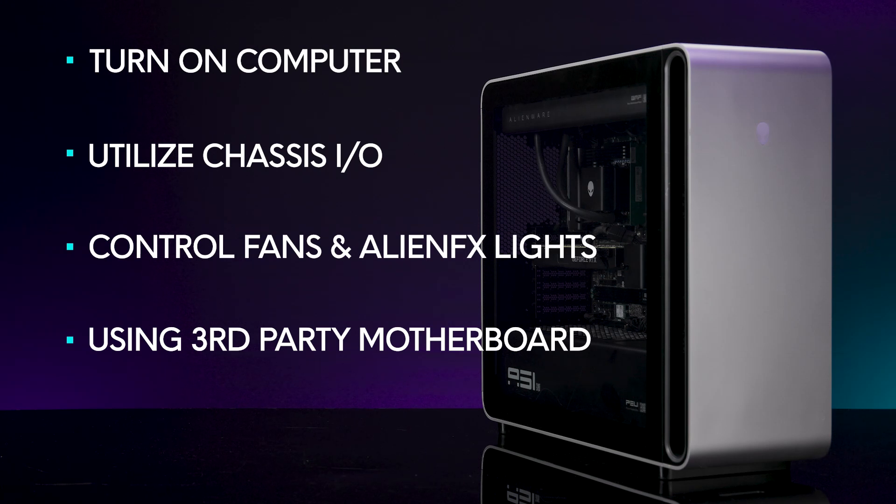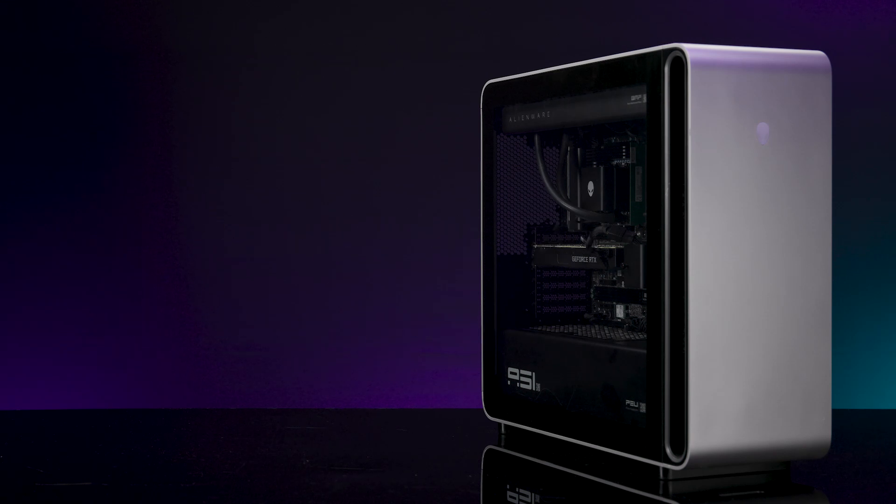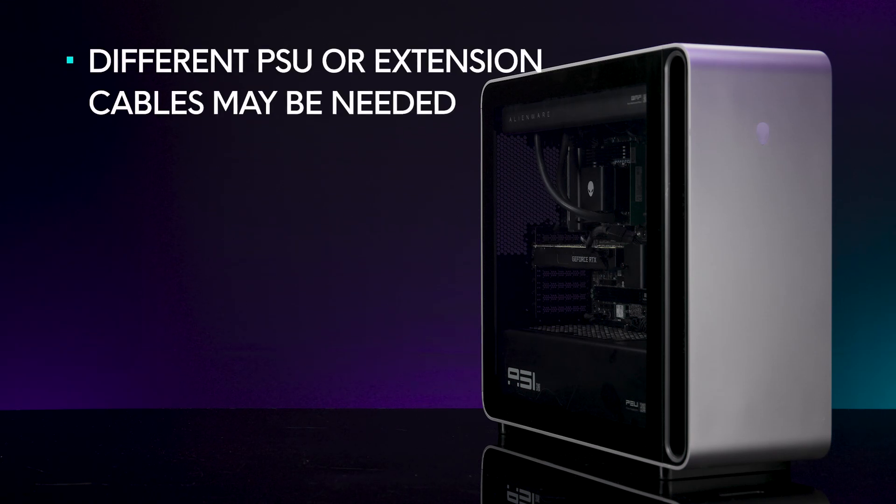The kit can be purchased on the Dell site or by calling customer service. Note the following: to power the AlienFX board with a third-party motherboard, a different power supply or extension cables might be required. Check for compatibility before you begin.